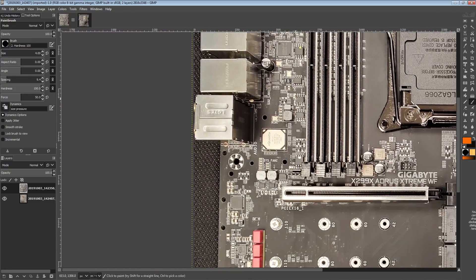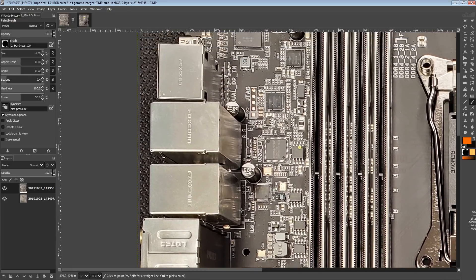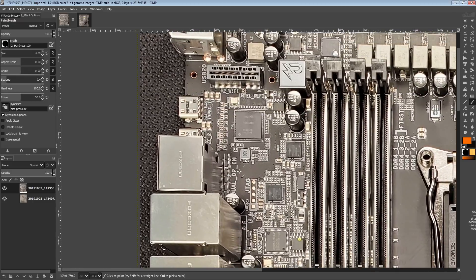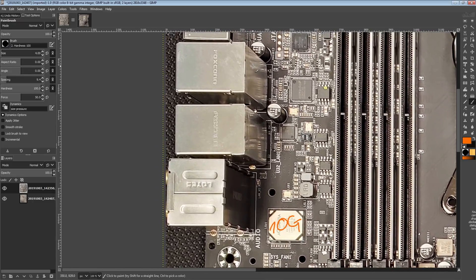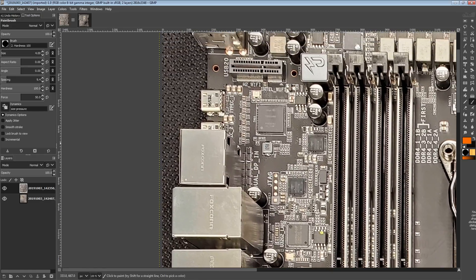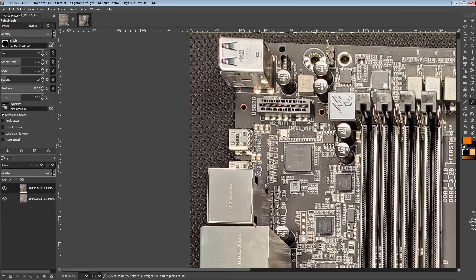Other features on the motherboard: we have 10 gig Aquantia right here. There's also an Intel 1 gig NIC somewhere. It does have two Thunderbolt 3 ports, and I think that's these — because you have the dual DisplayPort in, that's the Thunderbolt 3 chipset.